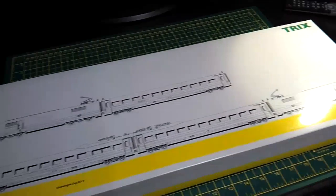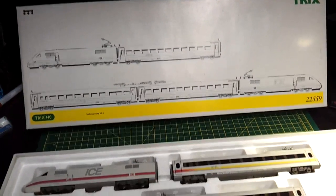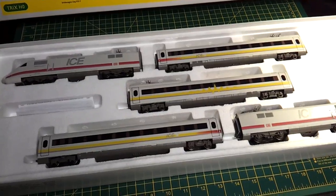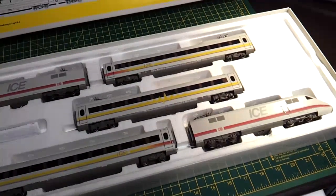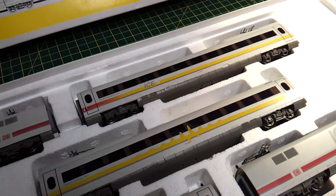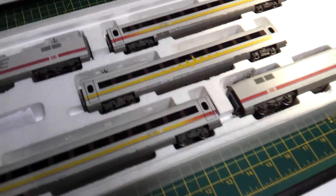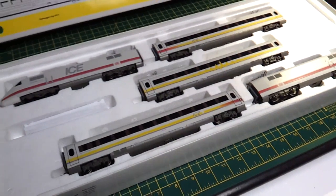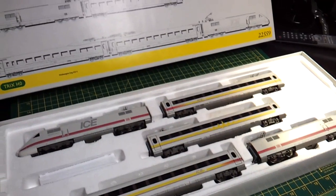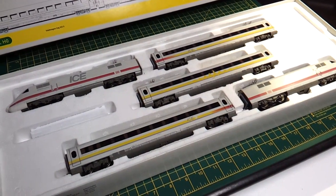ICE S — really nice set. This set's never been used before, it's mint, or close to 100% mint. Really nice coaches. Take a closer look there. Unusual livery. Of course, it's an experimental ICE train — really nice. Let's have a look through the leaflet and get some more information on this.